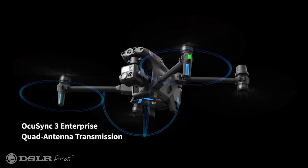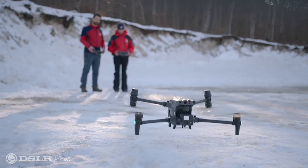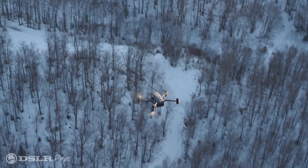Smart tracking lets you draw a box around a vehicle, building, or person and the algorithm follows it — a great tool carried over from the M300. As for operational range, using OcuSync 3 our advertised distance is 15 kilometers. Different factors like buildings and signal interference will vary that, but with the controller and aircraft together you're able to get that 15 kilometers.